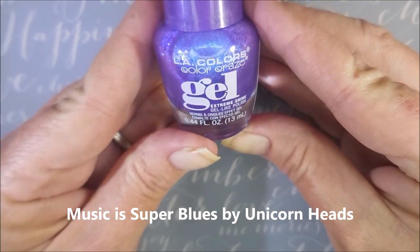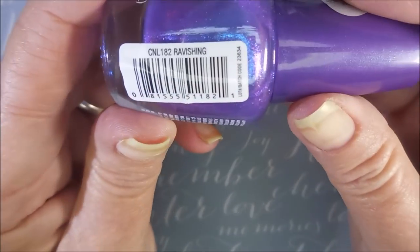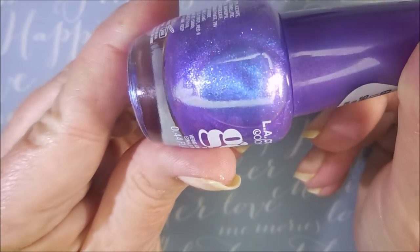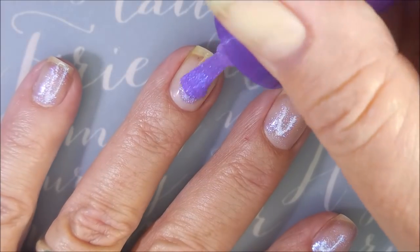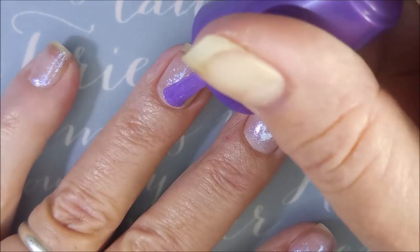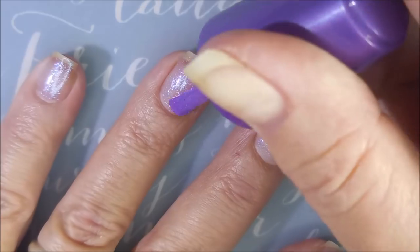I've started off with Neltex Formula 2, and here is LA Color Color Craze in the shade Ravishing. This is gorgeous. It is super sheer, so we are going to do more than two coats, but look how pretty already.